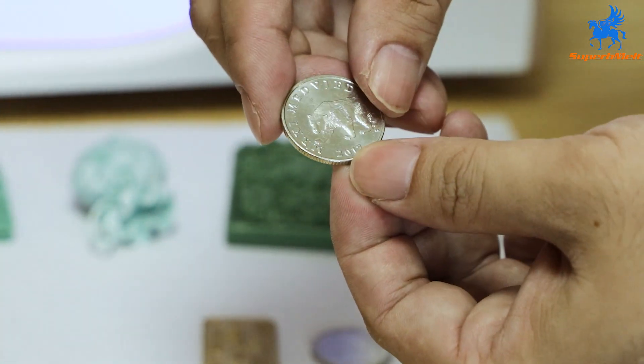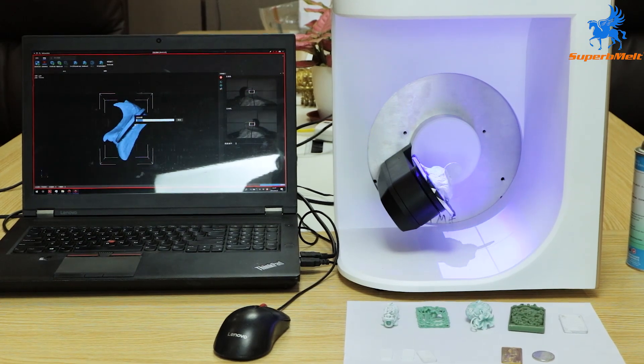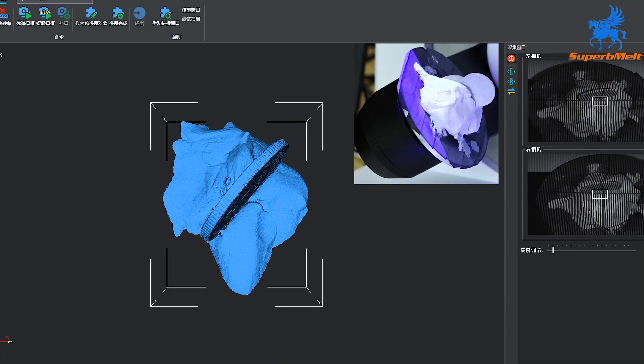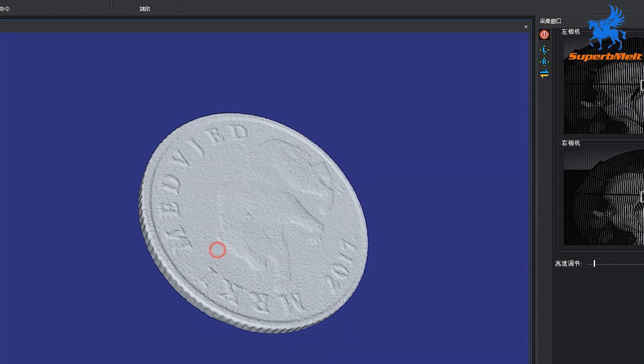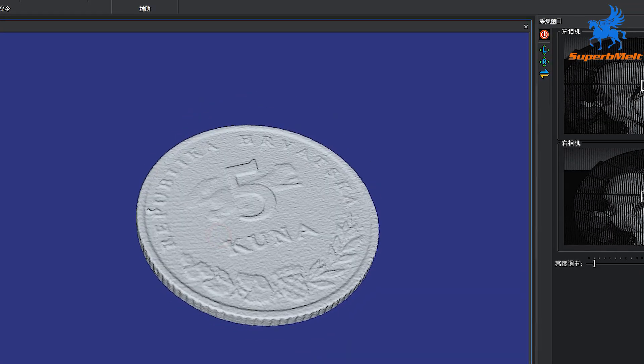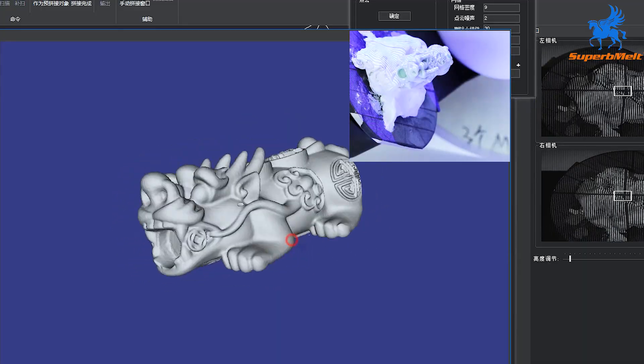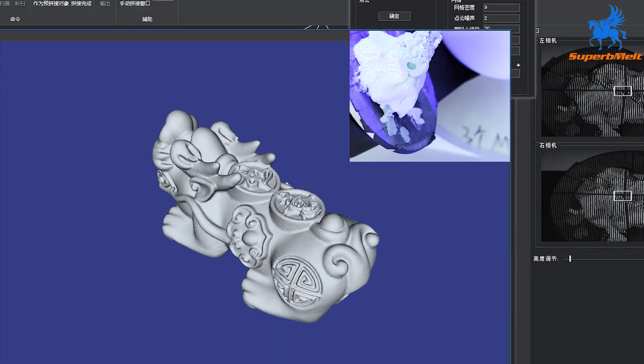It's easy to operate — the interface is simple and easy for users to learn and understand. The all-in-one integrated design means the hardware system is compact, easy to disassemble, and portable.